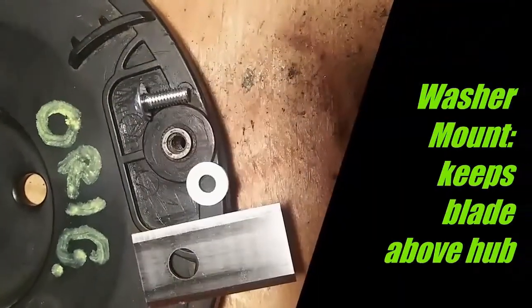The Landroid blade is placed over a small hub on its cutting disc and then screwed down as shown here. However, this leaves very little space under the blade, and therefore cut grass will get caught in this space and prevents the blade from turning.